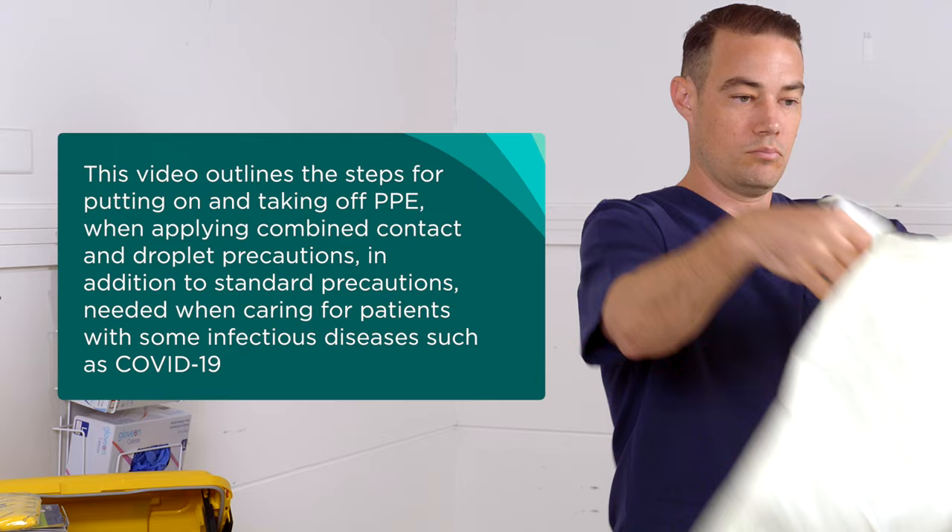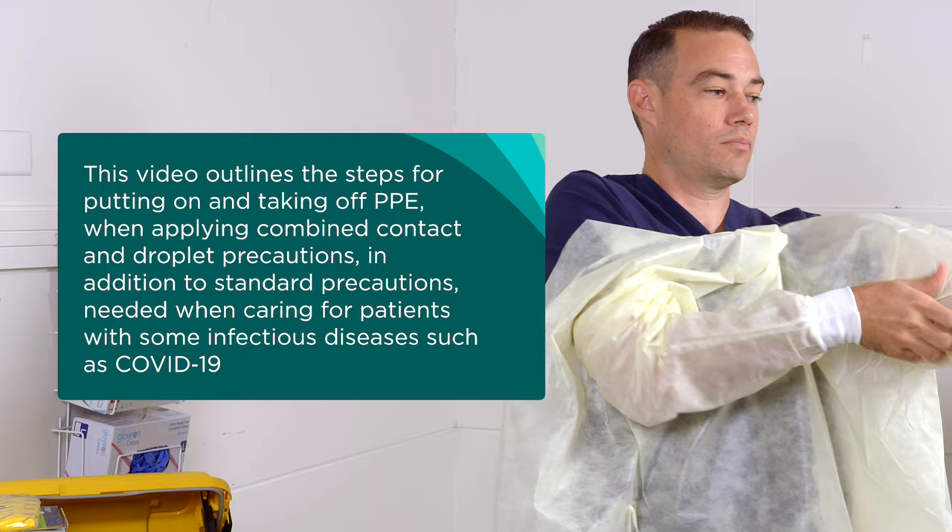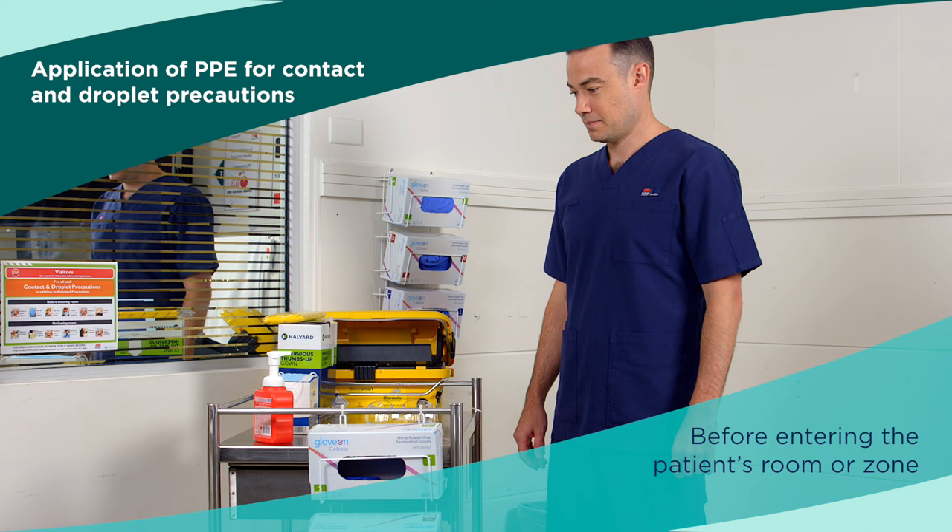This video outlines the steps for putting on and taking off PPE when applying combined contact and droplet precautions, in addition to standard precautions needed when caring for patients with some infectious diseases such as COVID-19.